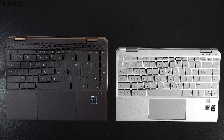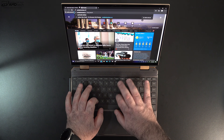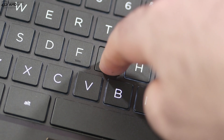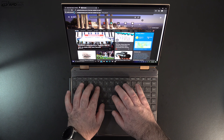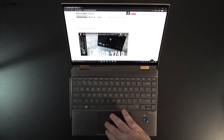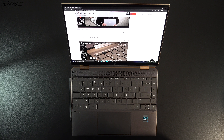Here's the keyboard layout with this Spectre X360 13. I absolutely love the keyboard on this — it's one of my favorites for a two-in-one convertible in this ultra-portable category. Good key travel, very good tactile feedback, and it's good for extended periods of typing. It also has a very good precision touchpad. It's been super responsive; two-finger scrolling is buttery smooth, and all the Windows 10 gestures worked as advertised.